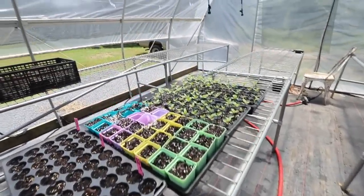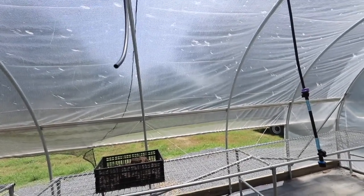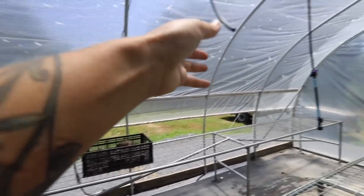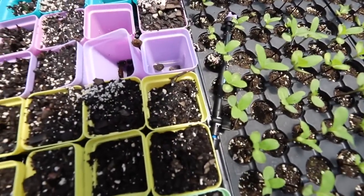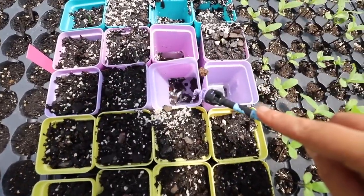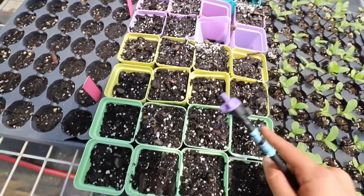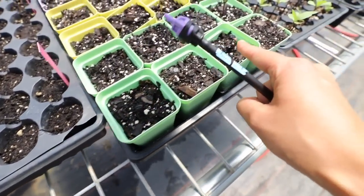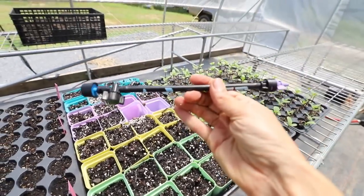Oh no, it looks like we had a casualty — the tip of my mister shot off on this one. Right here, which means it flooded these. These were the sunflower seeds I just sowed with you guys, and it looks like some are starting to pop up, which is really cool.